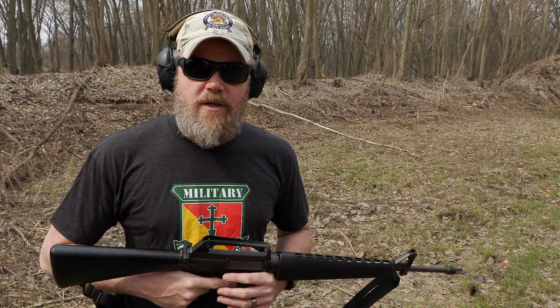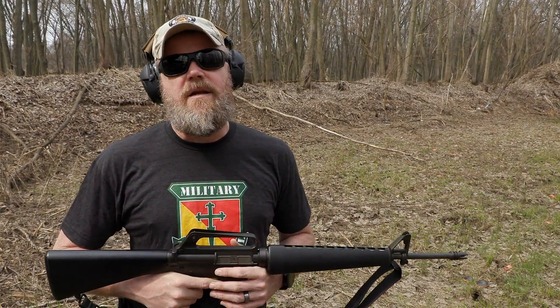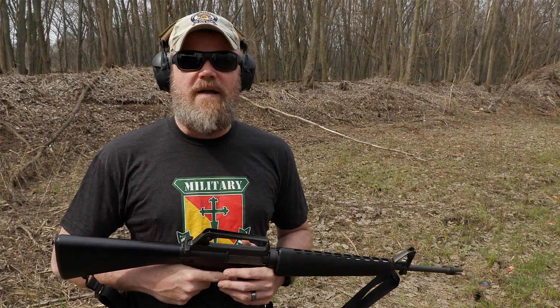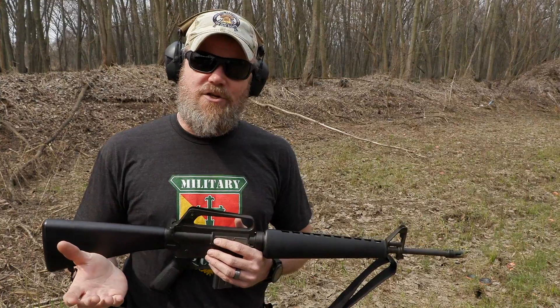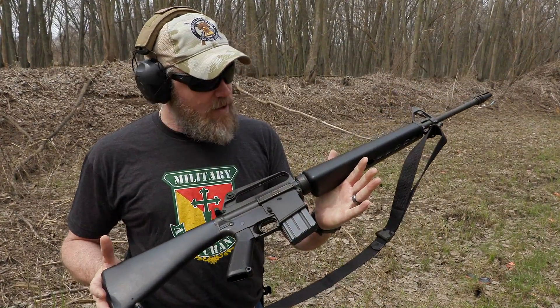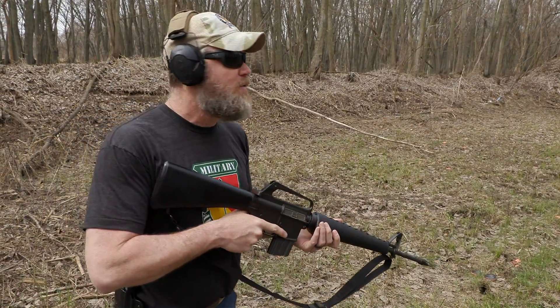Very quickly, the US military wanted a smaller, lighter weapon based on the M16 — they called it a submachine gun even though it fired the 5.56. We're going to show you a couple of replicas of that rifle in this video, but first let's start off by shooting the early example of the Colt SP1.